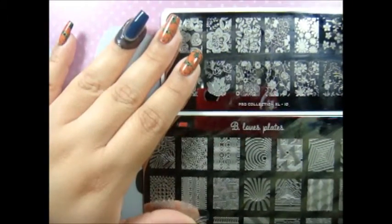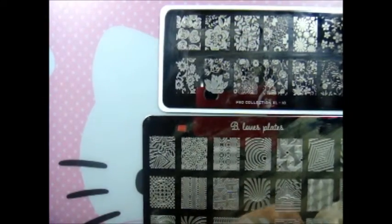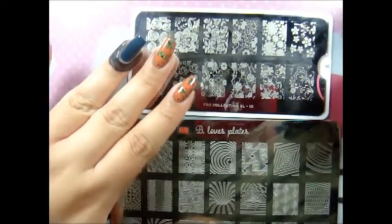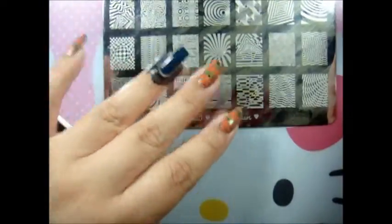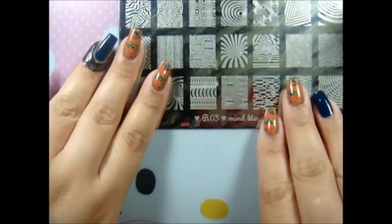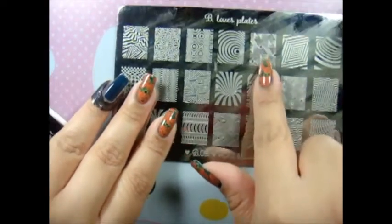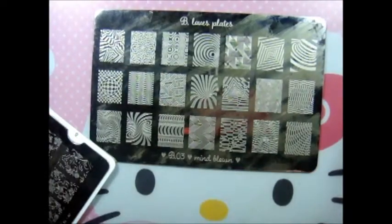I think it's already dried, so I'm going to go ahead and use my B. Loves stamper from B. Loves Nails plates. For my background I'm using plate B03 Mind Blown — I believe it's this image right here. I'm going to go ahead and do this one using the Fresh Mojito color.